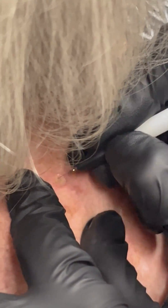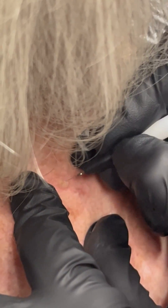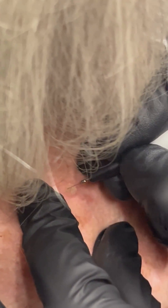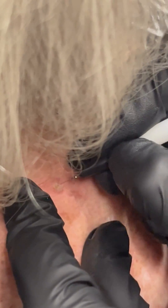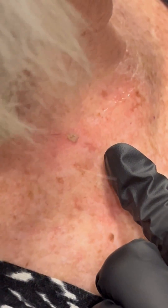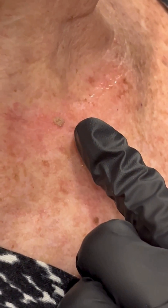We are going to apply some Caladryl directly after the treatment, and post-care instructions are just not to pick and let it exfoliate off on its own. This is how easy it is to treat a seborrheic keratosis, and this is what it looks like directly after the treatment.